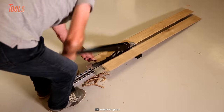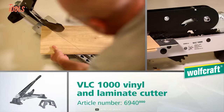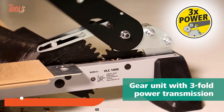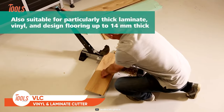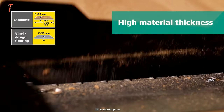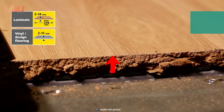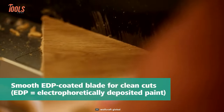Vinyl cutting isn't easy for everyone — you obviously need an ideal solution to get the perfect cut. The VLC 1000 cutter comes with threefold power transmissions that let you cut thick laminate vinyl and design boards. You can deal with a wide variety of material thicknesses of up to 14 millimeters and a 370 millimeter width.